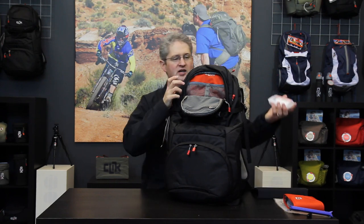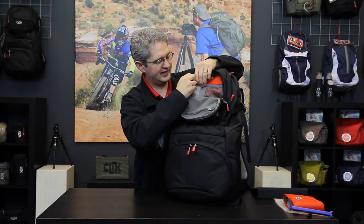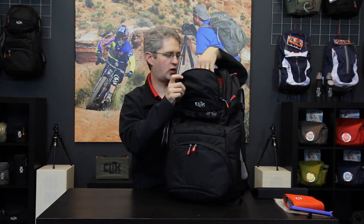Next to that are two large mesh pockets which are perfect for fitting things like lens cleaning kits. This pocket is quite large and as a matter of fact we can fit a 4x6 lens filter case in here if we would like.